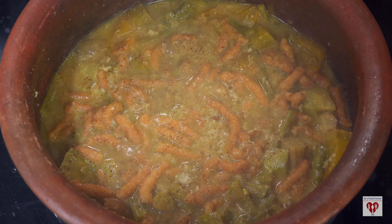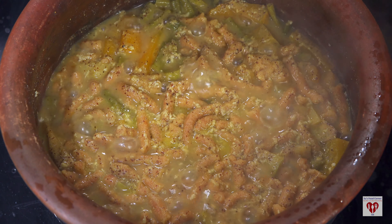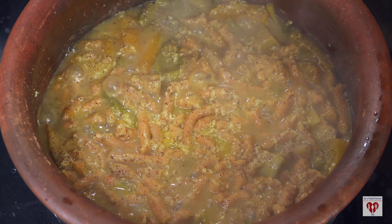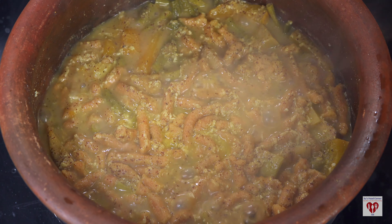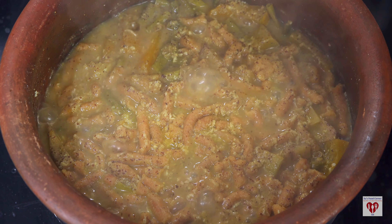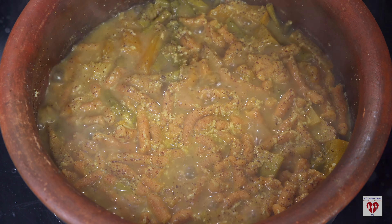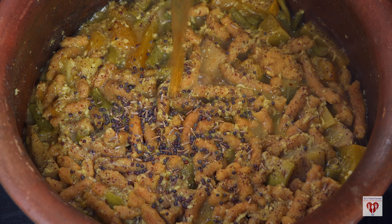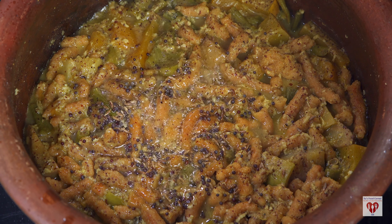In the description box, there will be everything — quantity and a very elaborate video. You can see it. Because the rice process is long, I will show you this. When it comes to the rice, we will mix it for 20-25 minutes. We will mix the rice thoroughly.